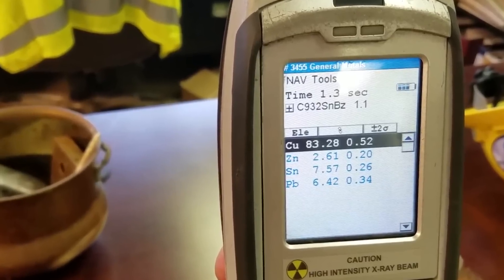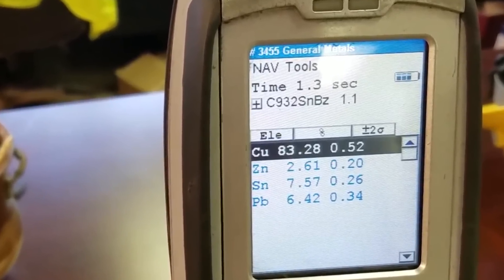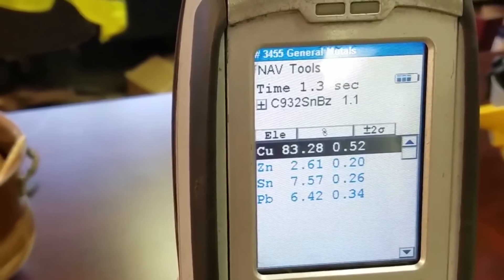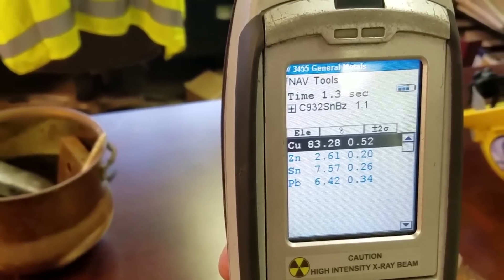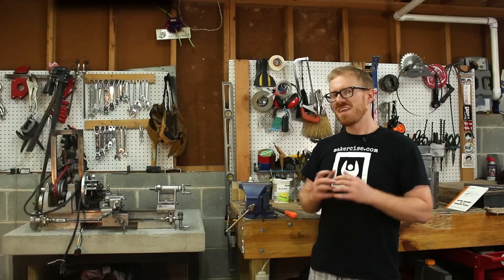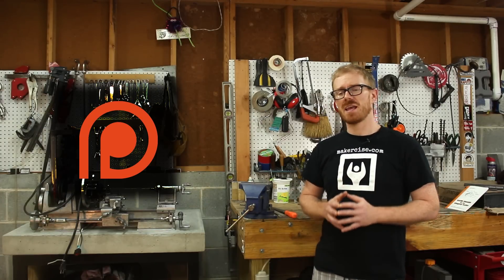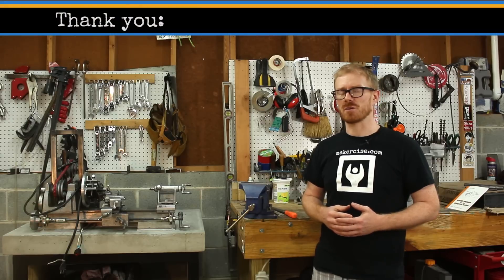This analysis is from an x-ray fluorescence analyzer. I thought it was really neat that the analyzer identified the ingot as C932 bronze. These are portable handheld devices that can tell you the elemental composition of items such as ingots — really cool technology, but also really pricey. Thanks to everybody supporting me on Patreon. I really appreciate it, and I hope this video builds your confidence to exercise your inner maker. Thanks for watching.